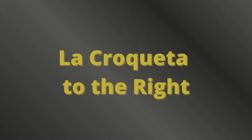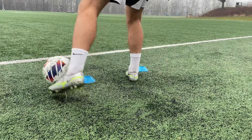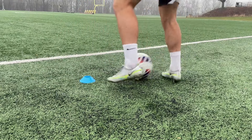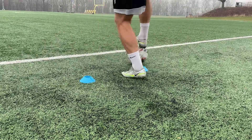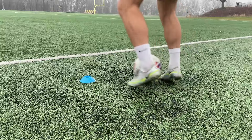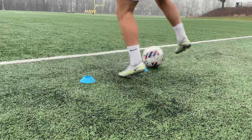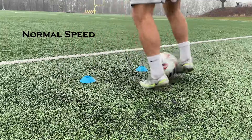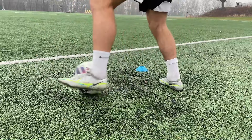Drill number three: La Croqueta to the right. You'll need to put down a second cone for this drill, with them being just a yard apart. Start by pushing the ball forward with the inside of your foot, then push the ball swiftly across the cones from left to right and control it with your right foot. Then pull the ball back and repeat. If this drill is too challenging, then perform the move from side to side only, taking a touch in between.